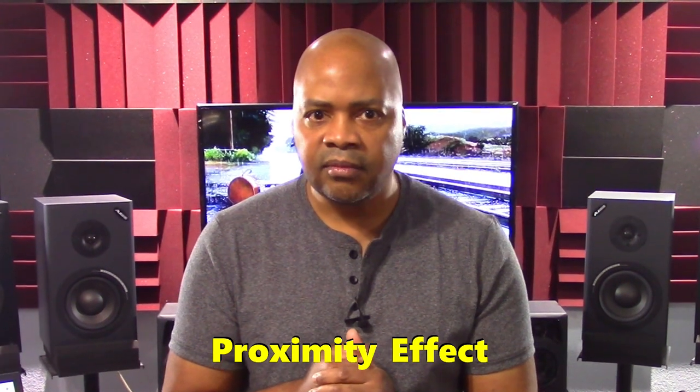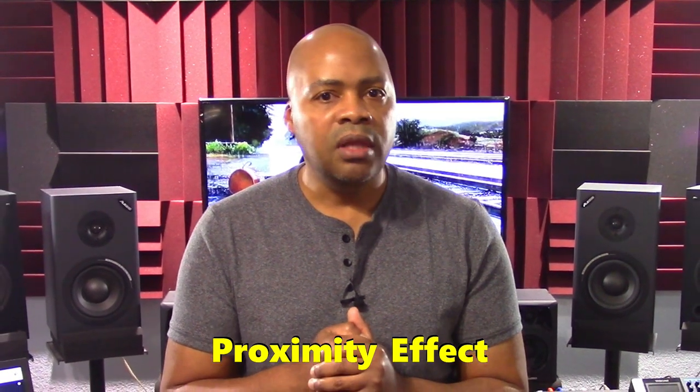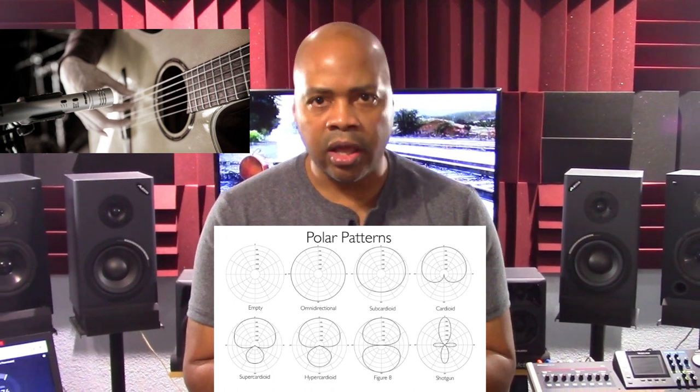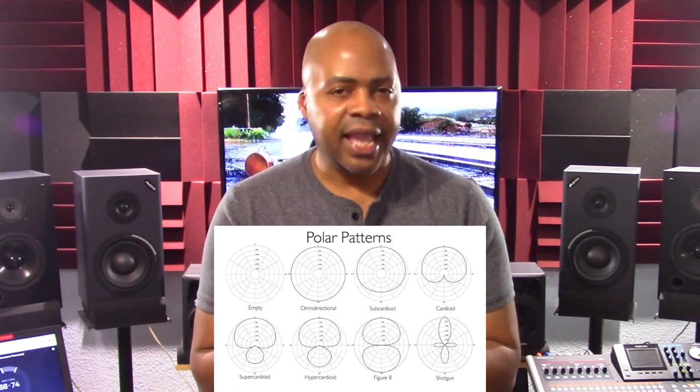If you want less room sound, move the mic closer and then adjust the angle. Directional polar patterns like cardioid variations are subject to what's known as proximity effect. This means that the closer the mic gets to the sound source, the more the low-end response is exaggerated. If moving the mic closer produces an extreme boomy sound, change to the figure-of-eight or omnidirectional patterns on the microphone. Omni and figure-of-eight patterns can also contribute to an enhanced room sound.